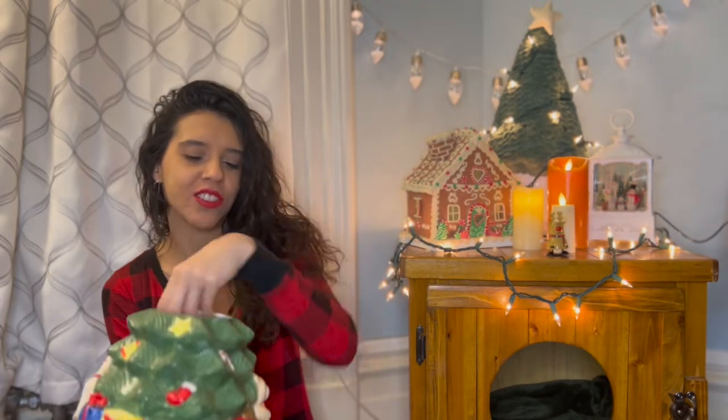Ho ho ho! I'm Noelle Christina. Welcome to Reconnect Natural Healing and today is our second day of your Christmas yoga challenge. Are you ready to see which pose is gonna be? Let's check it out.